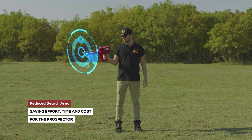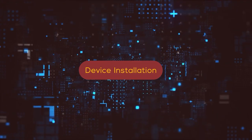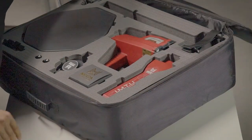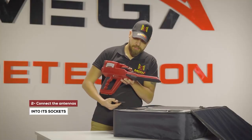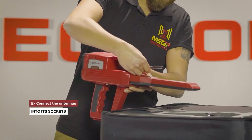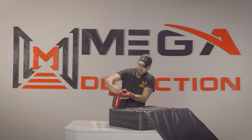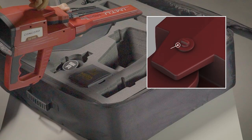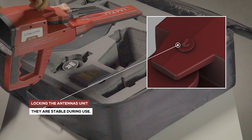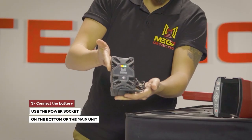Device installation: First, connect the IMT probe to the device. Next, connect the antennas into the sockets on the device. Make sure the lock of the antenna unit is closed so that they are stable during use. Then use the power socket on the bottom of the main unit to connect the battery.